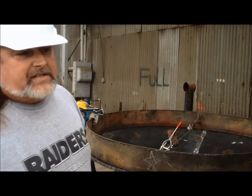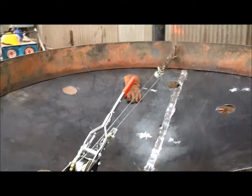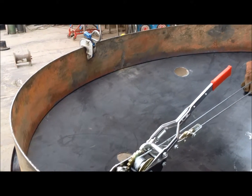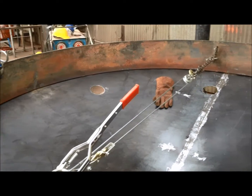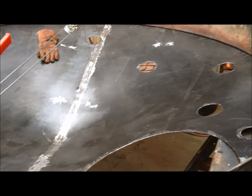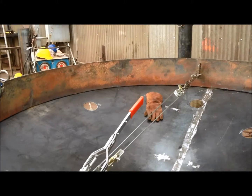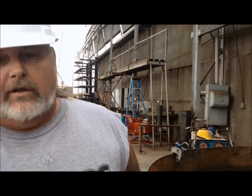Over here, this is Graphics International. This is going to be a double wall UL 142 tank with a polyethylene liner. This tank is currently under construction for Graphics International — they're a big paper recycling company in the Bay Area. This is the inside of the roof showing the reinforcements. It will be poly-lined for use in their process area for very corrosive chemical storage. We're proud to be building one of our first UL-labeled tanks with a polyethylene liner.